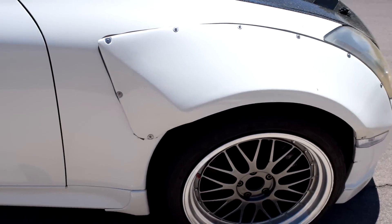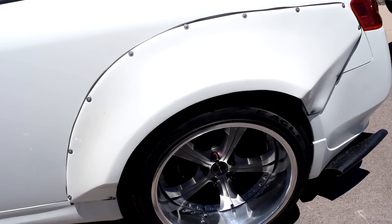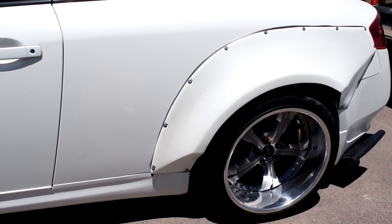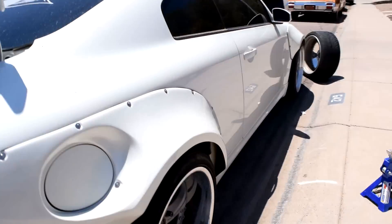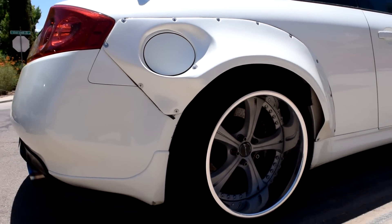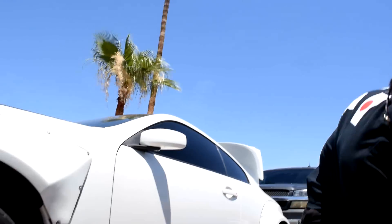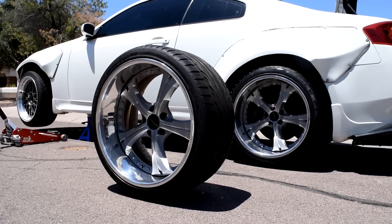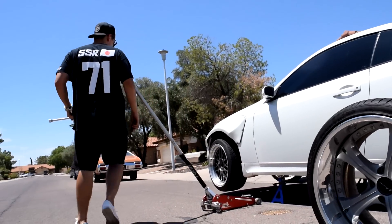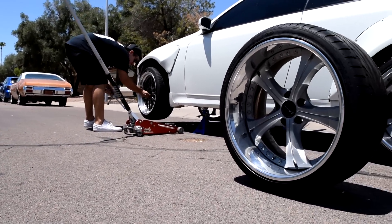Holy shit, do these look amazing on the G. I just need to drop it a few more inches and it'll be looking so good. Let me show you guys the other side - there's the other side.